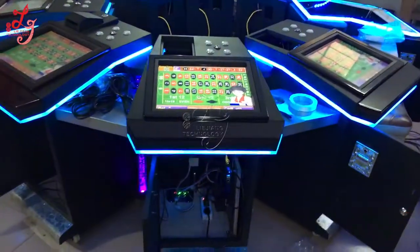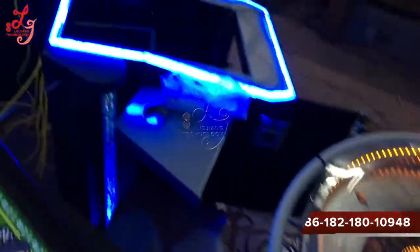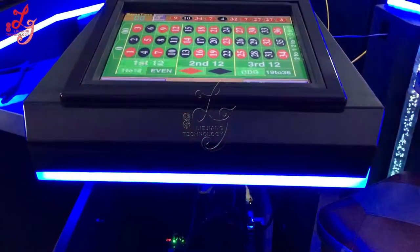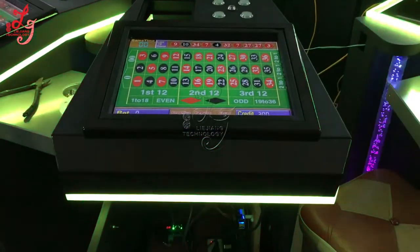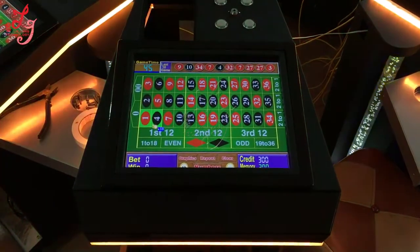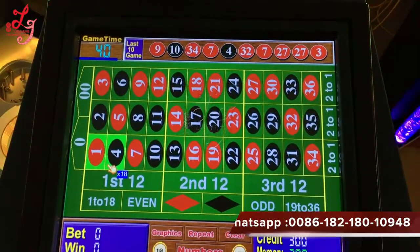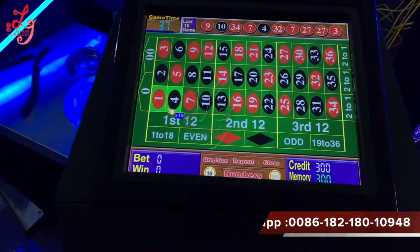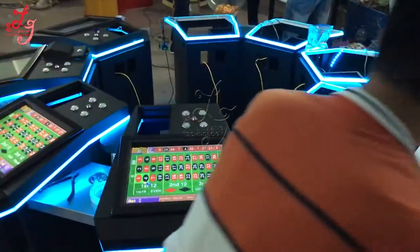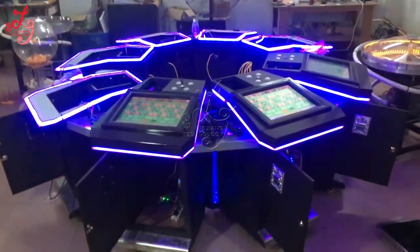Hi, this is Chris. This is an 8 player roulette machine.